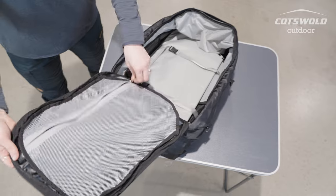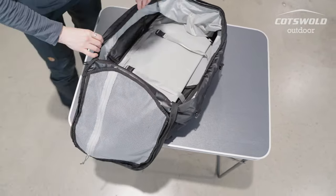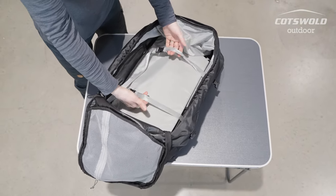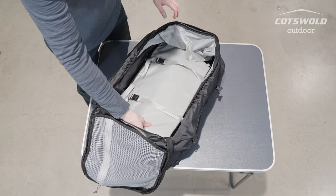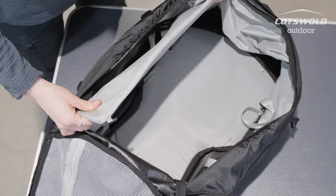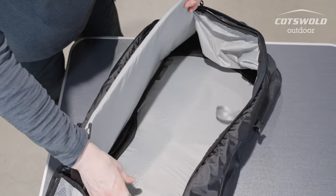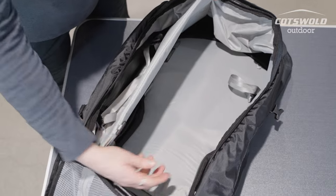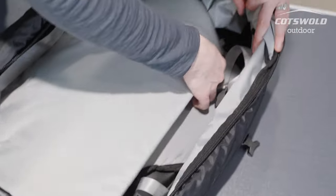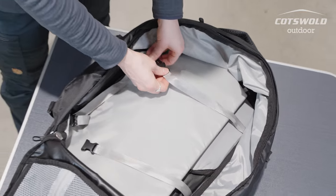Internally you've got a zipped mesh pocket on the lid flap, and then your usual two straps for stabilising and compressing the load internally. Underneath there's a padded section that can provide some extra protection to your belongings if needed. There are two little toggles — one attaches here and the other attaches up here — and that can be stabilised on the other side too.